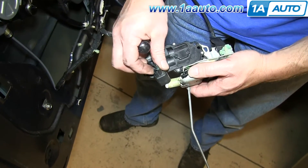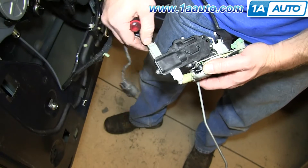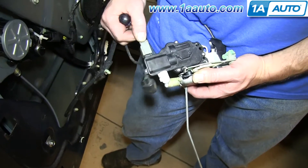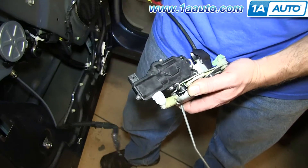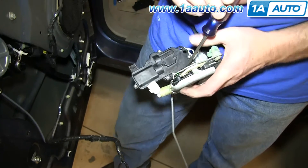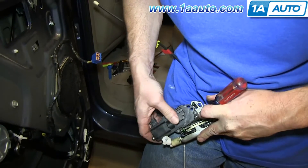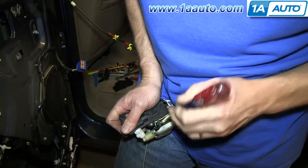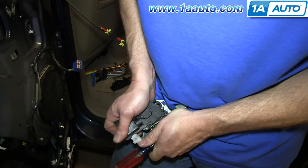Now just push the tabs on these harnesses and disconnect them. Then using a flat blade screwdriver, just pry up on this tab and slide your door lock actuator forward, and it will pull free.